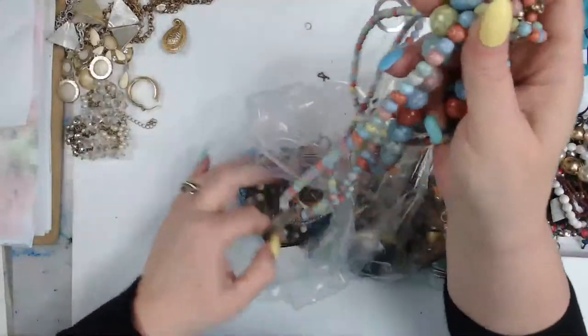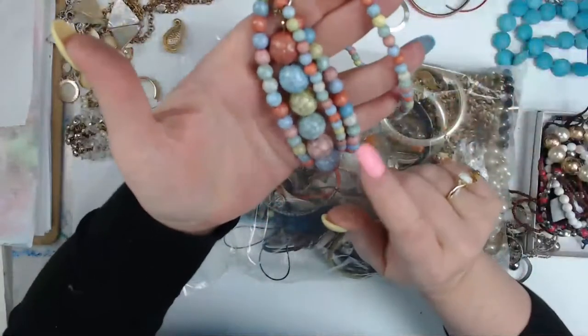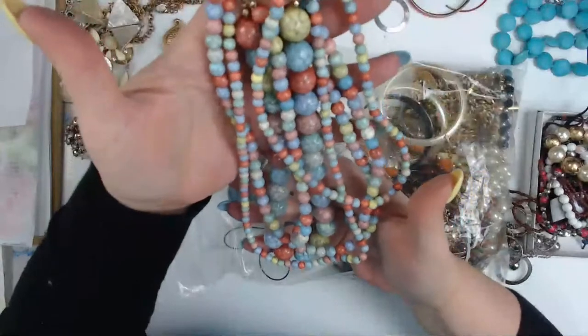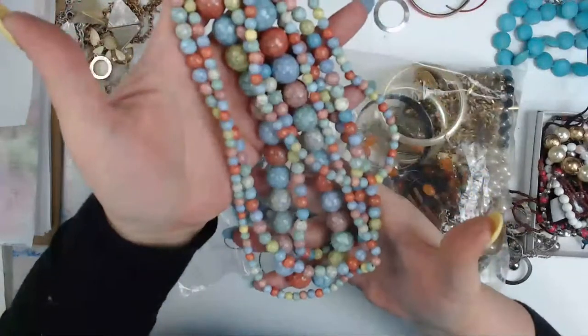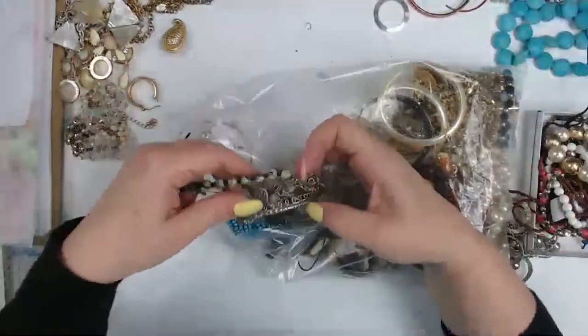We're getting into the colorful stuff. Here's a nice assortment of them — even if I don't know exactly what I would do with them, it's nice that they have the large, medium, and small together, because then you could add them to a project and have enough to make a statement. I don't want this to end!